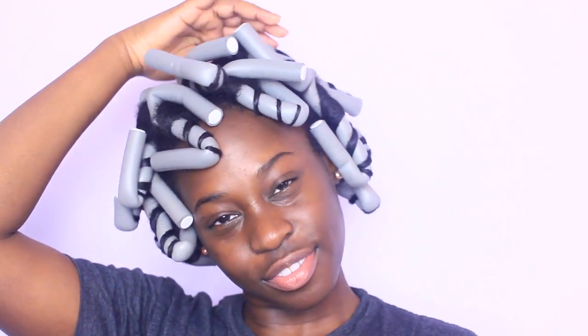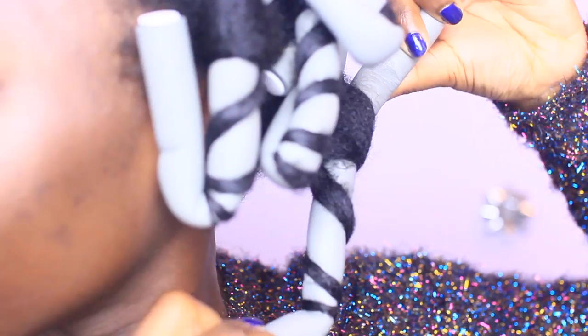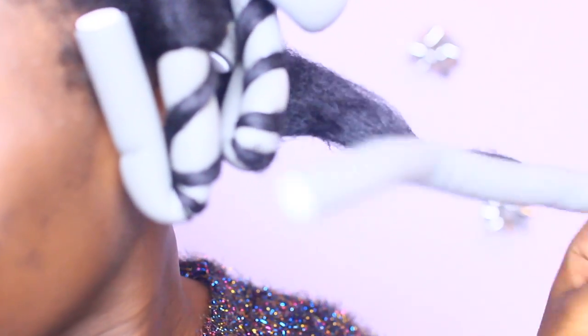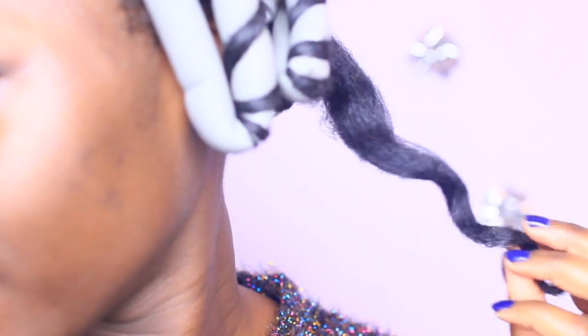Now with a total of 15 flexi rods, you can satin scarf and bed or hooded dryer until dry. After 30 minutes under the dryer, it's time for the takedown. Let's begin by grabbing a flexi rod, rolling it down and twirling it in the opposite way — and the curls pop right out.